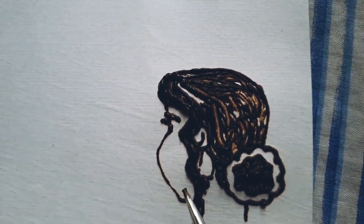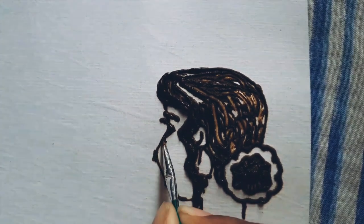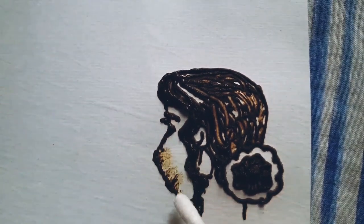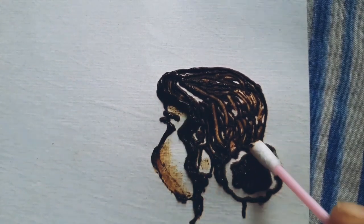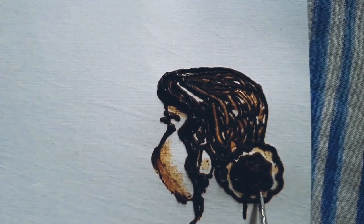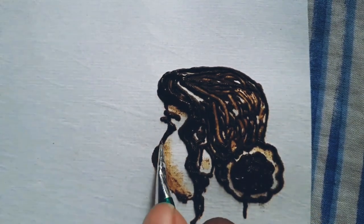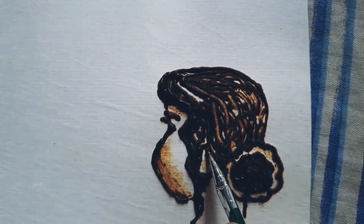Then slowly you can improvise and do shadings. Here I am shading the face of the lady with an earbud. You can see that a little bit of the mehendi I had drawn has also come off, but that doesn't matter at all because after the shading we can rebuild or redraw it.